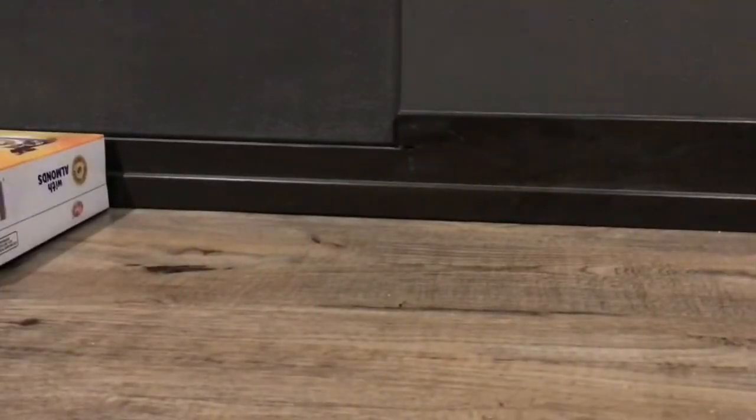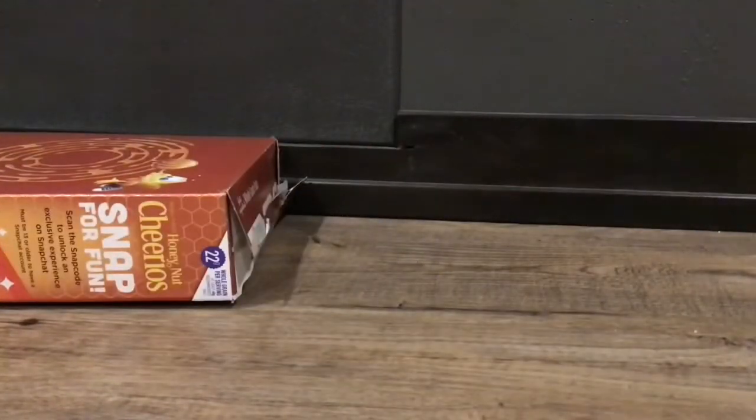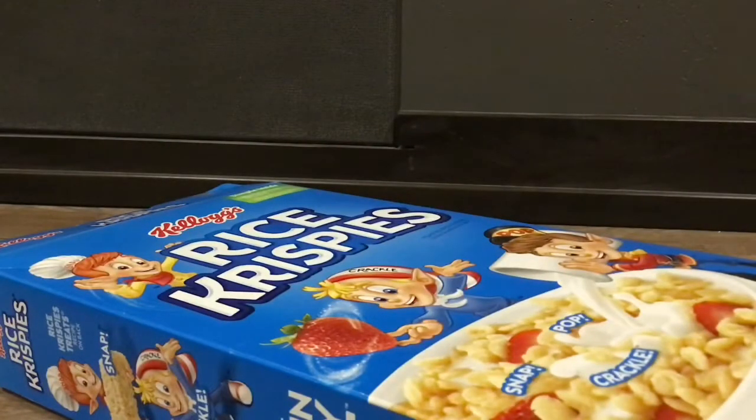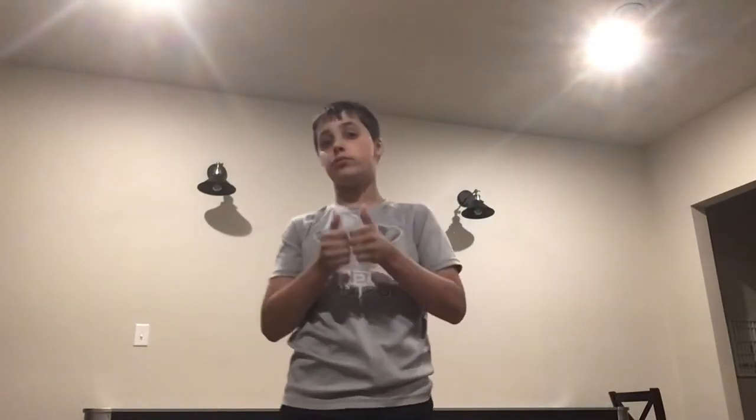You're gonna need some sort of cereal box or something like that. I got all these cereal boxes and they're all really good cereals. Just so you guys know I am not sponsored, but I would love to be — so if you'd like to sponsor me, please go to my Discord link in the description. No one's gonna sponsor you. So anyway, if you want to prove him wrong, please do. Thanks.